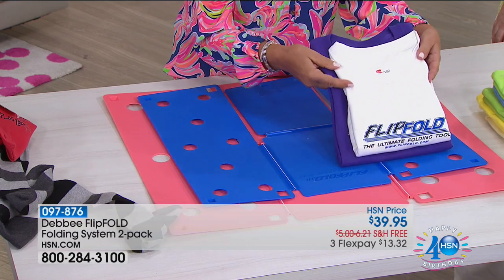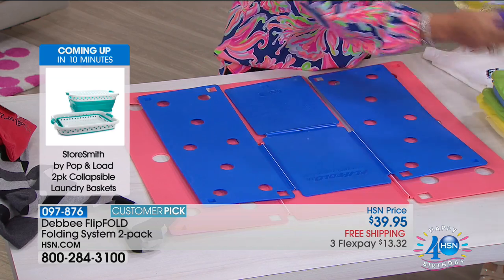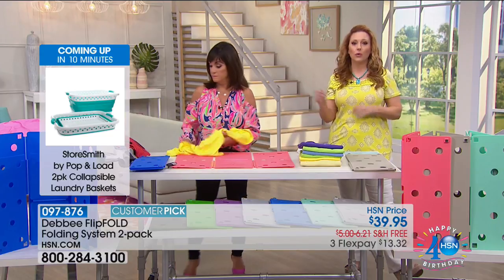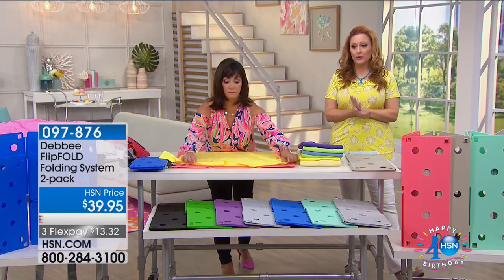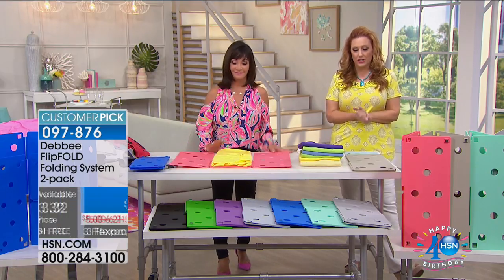It really depends on your drawer size or if you're packing. The junior Flip Fold is great to take with you when packing. It's the same price whether you get two adult size or an adult and a junior — $39.95. We're also doing flex pay today, so it's $13.32 with free shipping and handling.